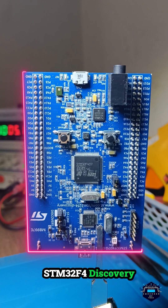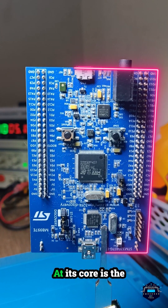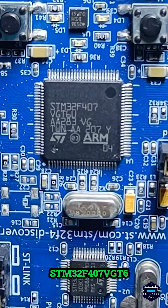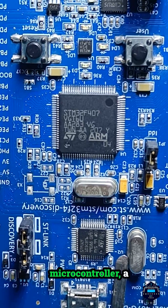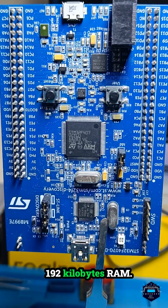Introducing the STM32F4 Discovery Board, a feature-packed platform to power your next big innovation. At its core is the STM32F407VGT6 microcontroller, a 32-bit ARM Cortex M4 with FPU, 1MB Flash, and 192KB RAM.